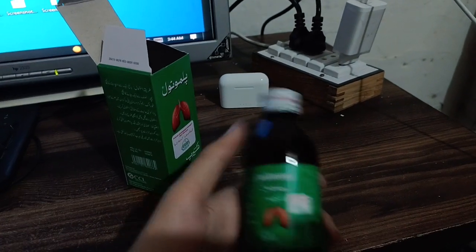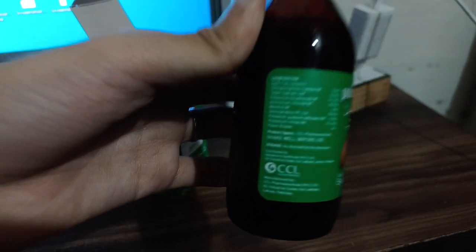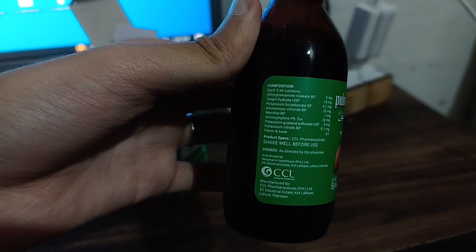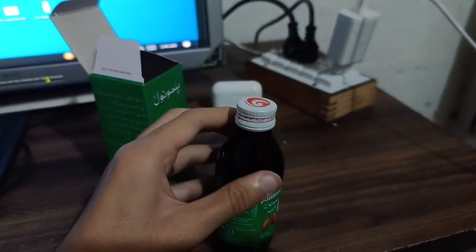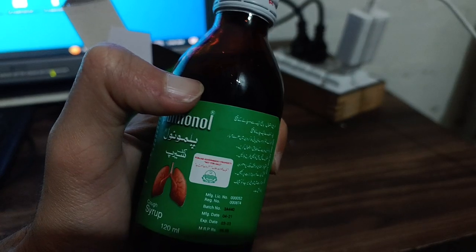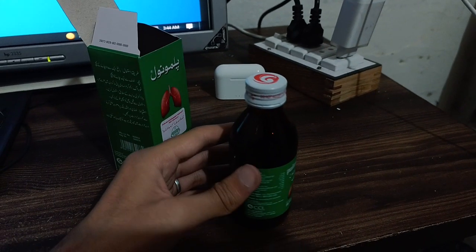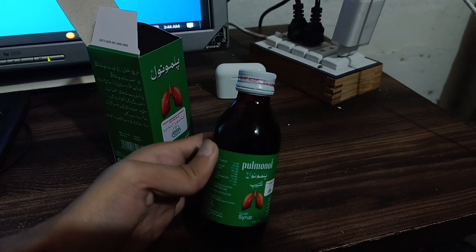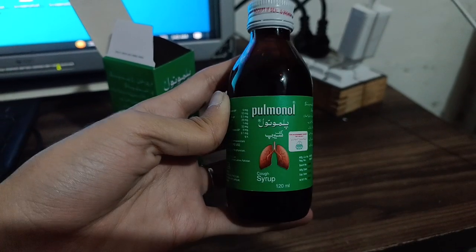Checking the box reveals nothing else inside. This completes the review of the medicine. You can see clearly that precautions, composition, and product specs are all written on the packaging by CCL Pharmaceuticals. The medicine is in liquid form, as you can see when the camera focuses on the bottle.